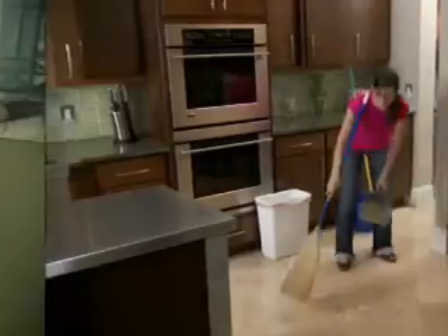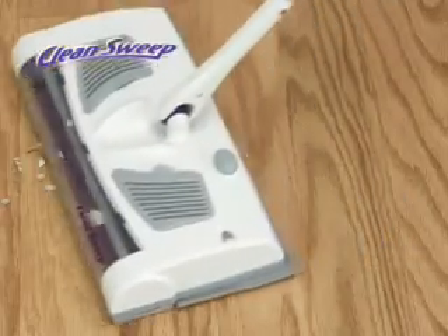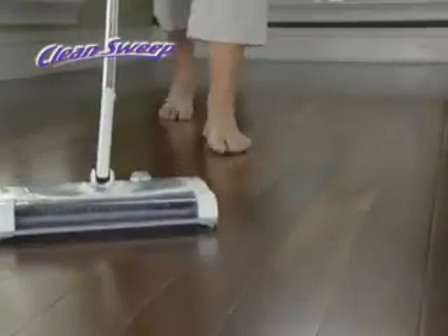You sweep, then you mop, then you sweep and you mop — not anymore. Introducing the new Swivel Sweeper Clean Sweep: the cordless, lightweight, easy-to-use solution for keeping all your hard floors looking and feeling barefoot clean.